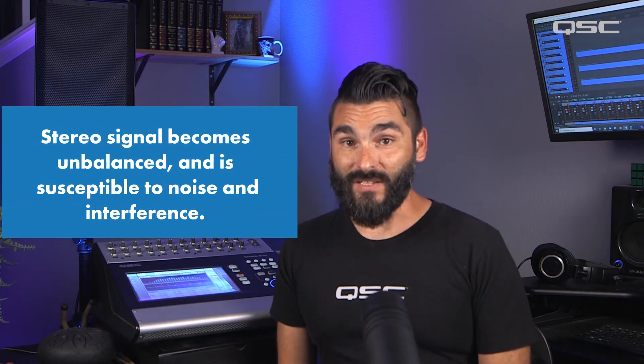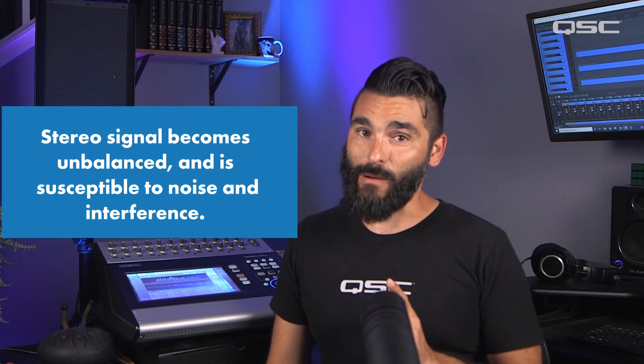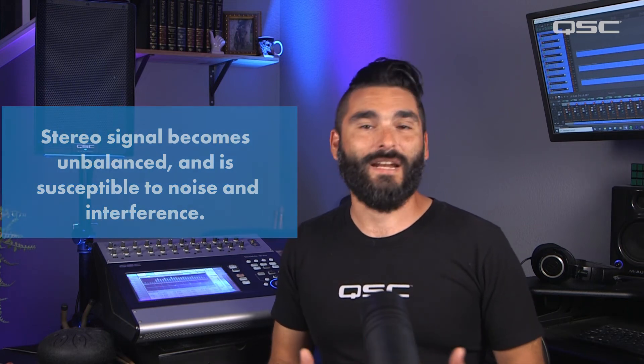With that said, it is actually possible for a balanced cable to carry a left and a right signal. It is a bit rare, but there are two wires in the cable carrying signal, so it is possible. When this happens however, the signal is no longer balanced, so what you end up with is a stereo unbalanced cable. You do get a stereo left and right signal on one cable, however it does become susceptible to noise and interference.